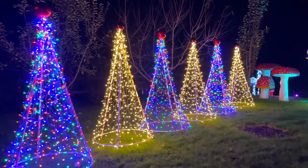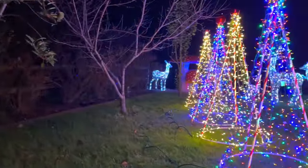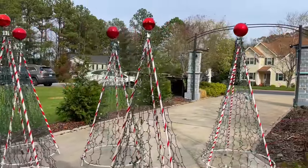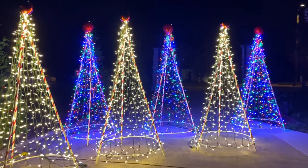Today we're making PVC Christmas trees that'll look perfect in your holiday display. These Christmas trees are inexpensive and super easy to make, transforming your yard into a Christmas wonderland. Join me for this super simple tutorial.